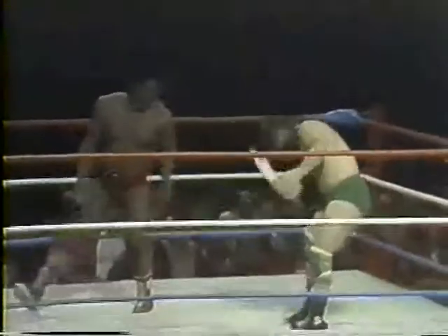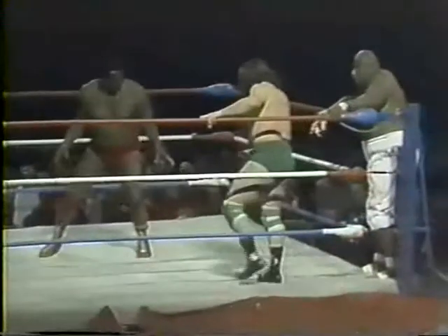Rufus — those characteristic body movements. What a comeback by Rufus Jones! Look at Rufus shaking his arms. Fantastic body movements.